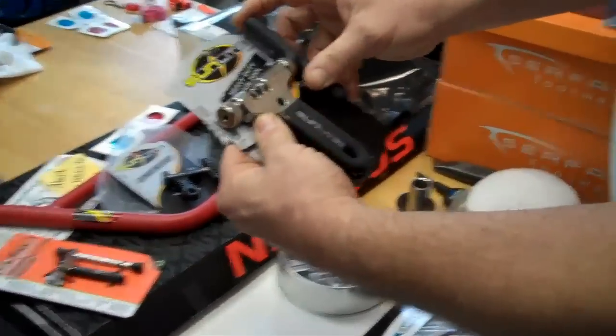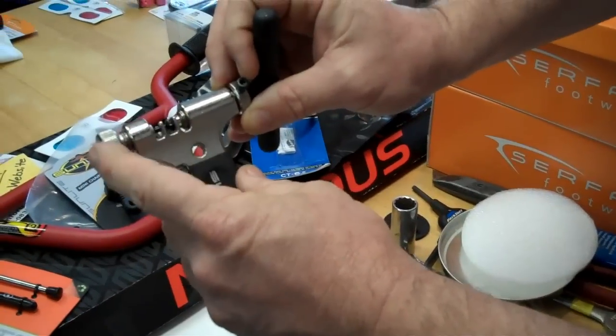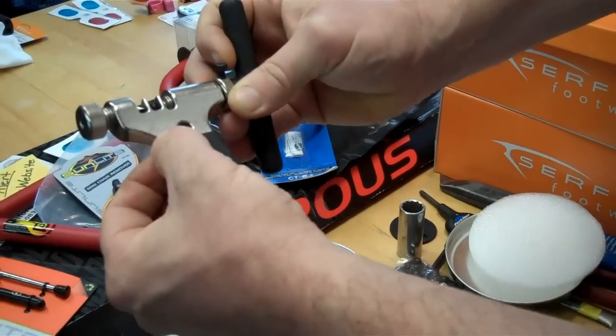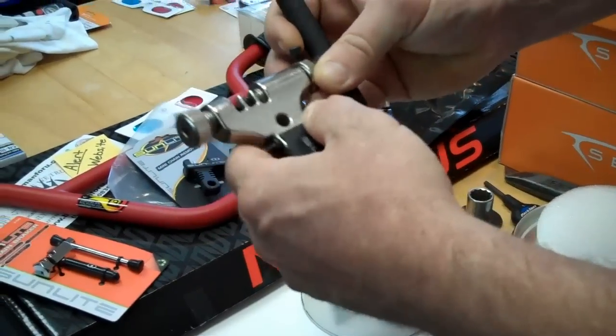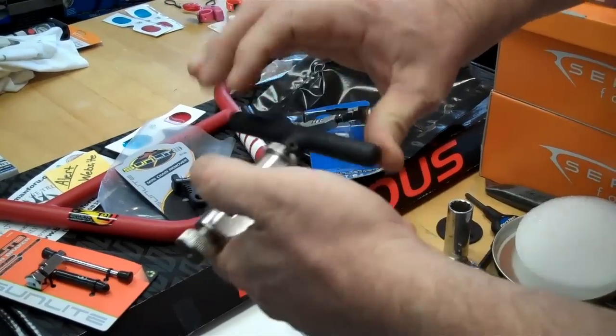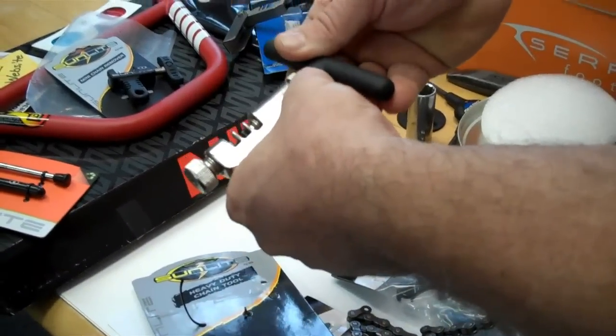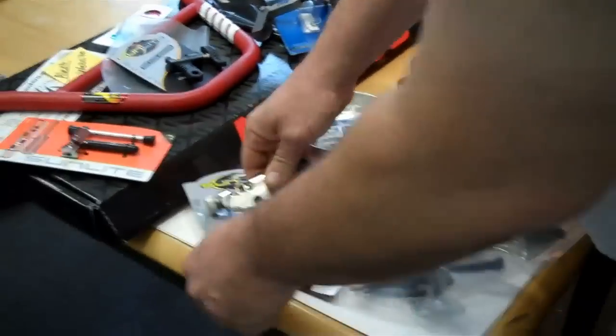Then we have the heavy-duty home shop mechanic one, which is really heavy-duty. It has an adjustable anvil — this part screws in and out. It comes with a separate spare pin in case you break your pin. It also has a stop that you can set in the top. A little bit higher performance, a little heavier — I don't know if you'd really want to carry this around with you all day long. There you have it — there's our chain tools.